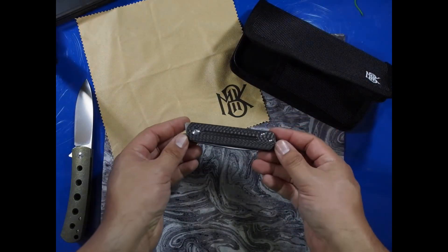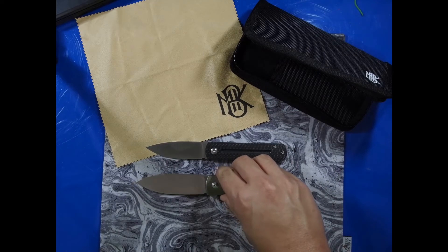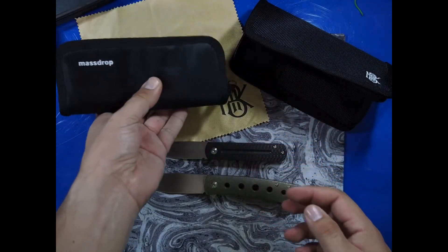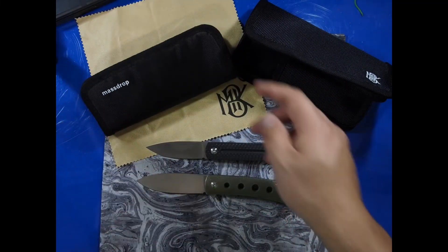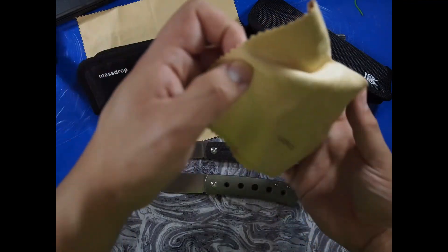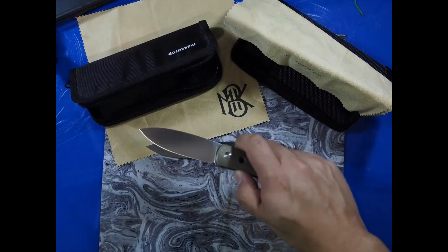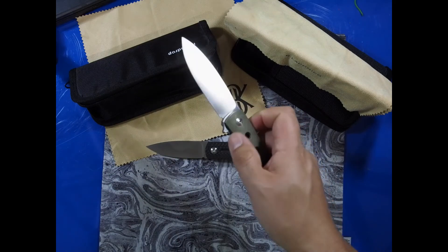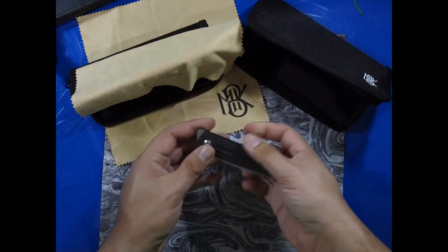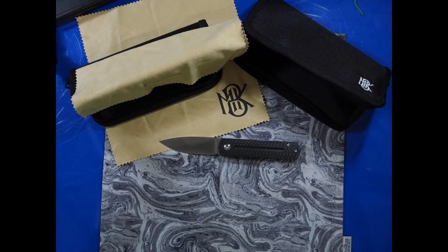I wanted to show you a comparison not only with the knife itself but with the packaging — it's very similar to the Keen from Ray Laconico, which was made by Massdrop. Right down to the little yellow cloth they both came with very similar accessories. The Massdrop one just has the name on it whereas the Monterey Bay Knives one has their shop logo. They both have a very similar zipper pouch, and the fact that they both shipped the same way makes me wonder if these were made at the same factory. Tell me in the comments if you have any questions — what do you think about Ray Laconico and his designs? Thanks for watching.